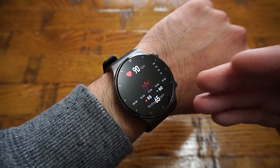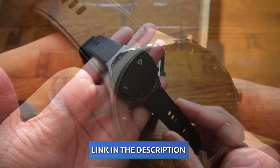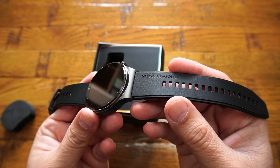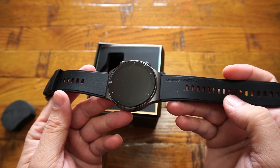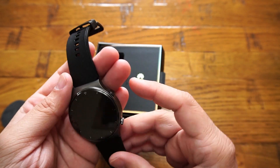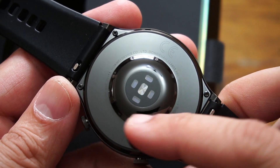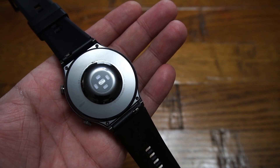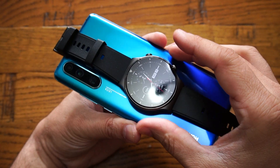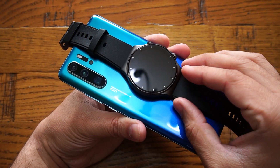On top of everything is the mind-boggling design. From the design side, the front glass is sapphire, which is less prone to normal wear and tear scratches. The body is fully made of titanium, and the back is made of ceramic, which is less irritating compared to other smartwatches. It comes with a powerful battery and wireless charging — just five minutes of charge gives you 10 hours of use.